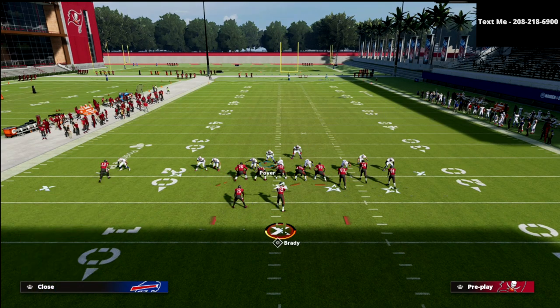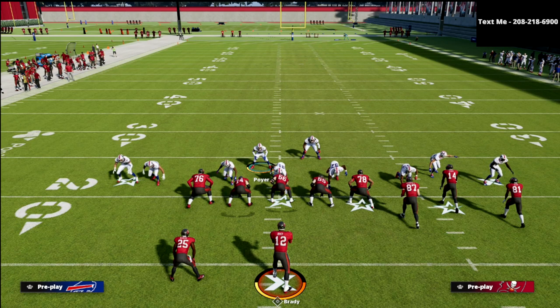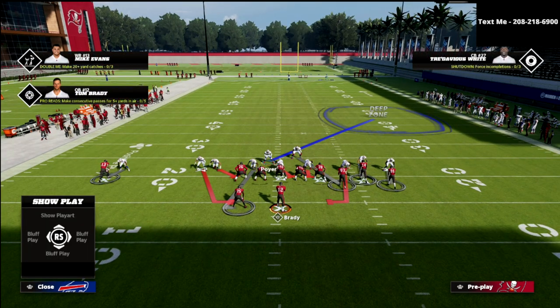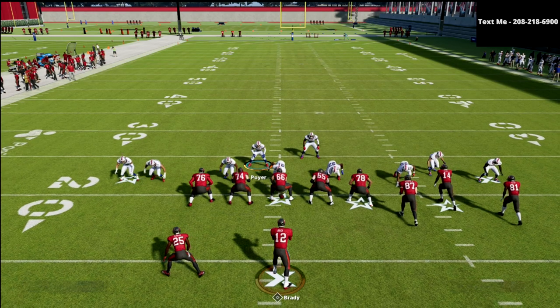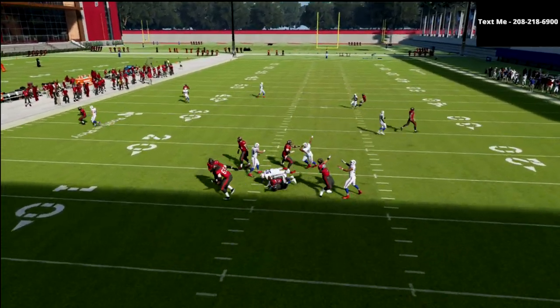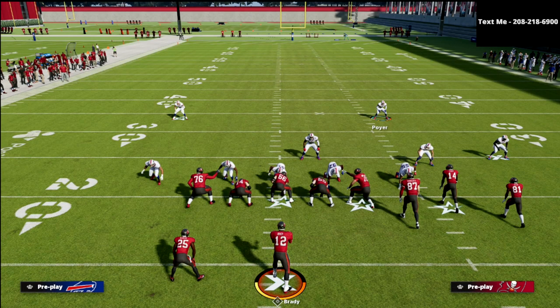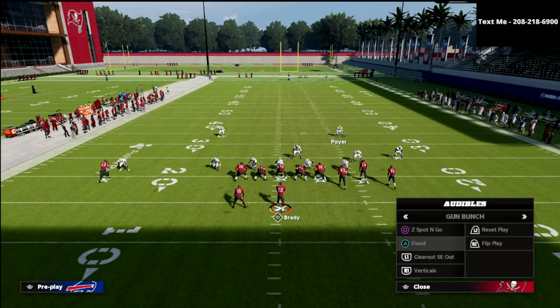Looking at this pressure — this is a five-out with everybody manned up. With your user, you don't need to concern yourself much with the backside; focus on the trips side. If you see the running back jump on an out route, crash down hard to take that away. But you'll see great pressure and everybody locked up. If the running back goes on anything other than an out route, you're going to win.